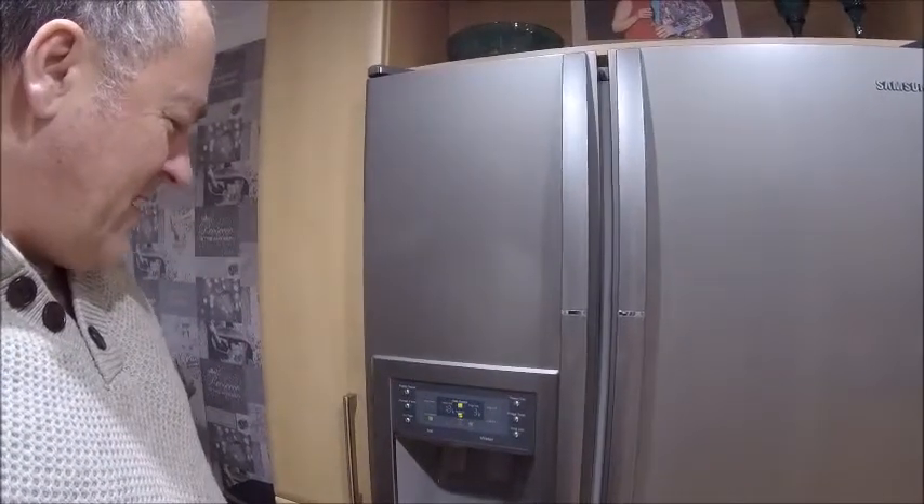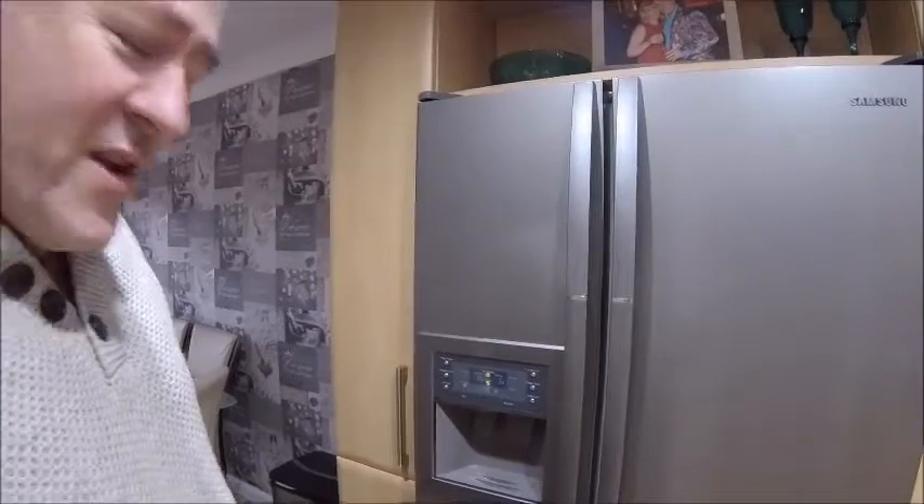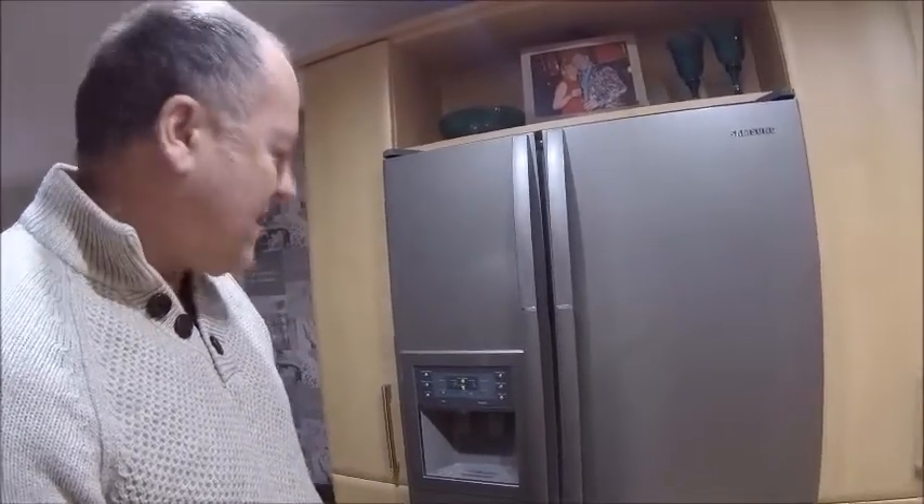Good morning ladies and gentlemen of the internet. Today I'm working on this — another boring video I'm afraid. We've had this fridge for a while; it was put in when the kitchen was built many many moons ago. It works fine — I've only done one quick job on it and that was to change the heater element. It's a self-defrosting thing, so I changed that several years ago and it's been fine ever since.